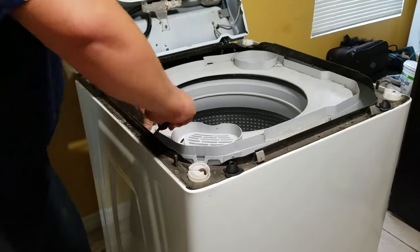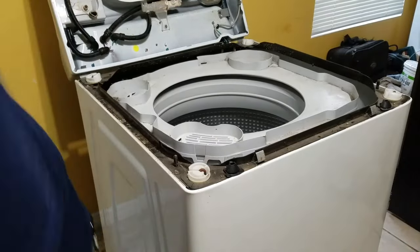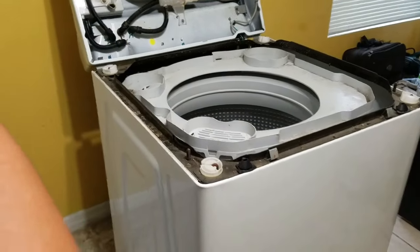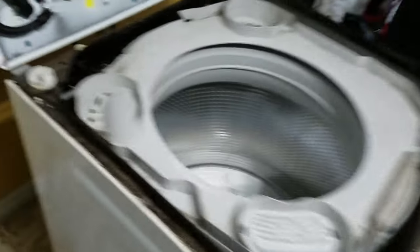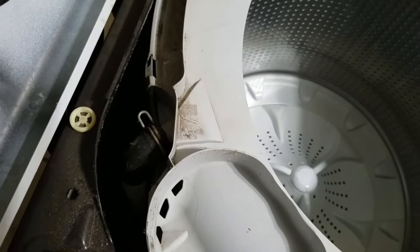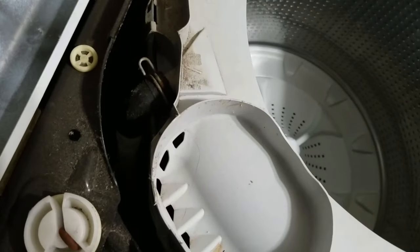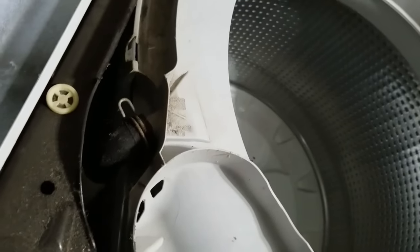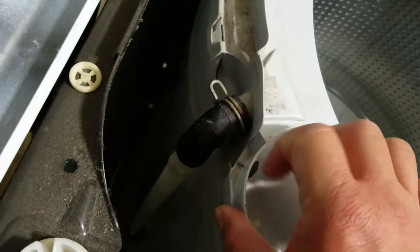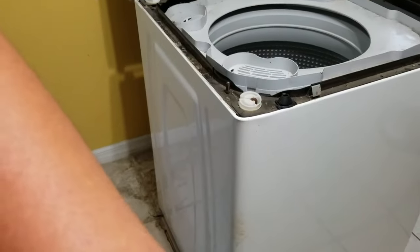All the way around. Now over here in this corner is going to be a hose, and that's for the circulation pump, and it has a clamp. You can release that clamp with a pair of channel locks or pliers. Just unclamp it and then move it out of the hose, and then you'll be able to remove the hose and go ahead and remove the whole top ring.